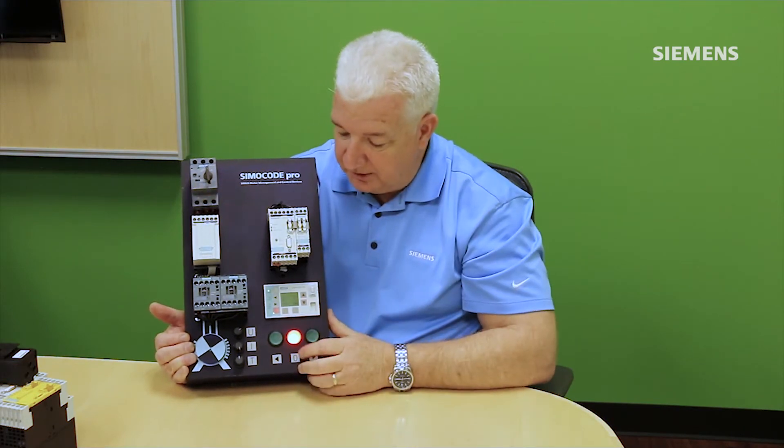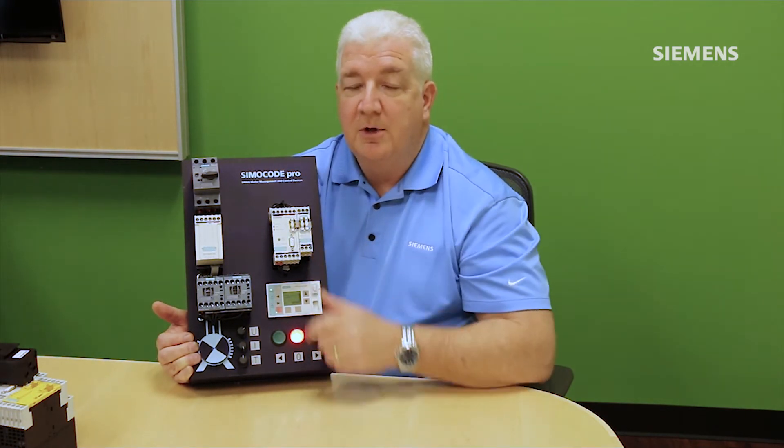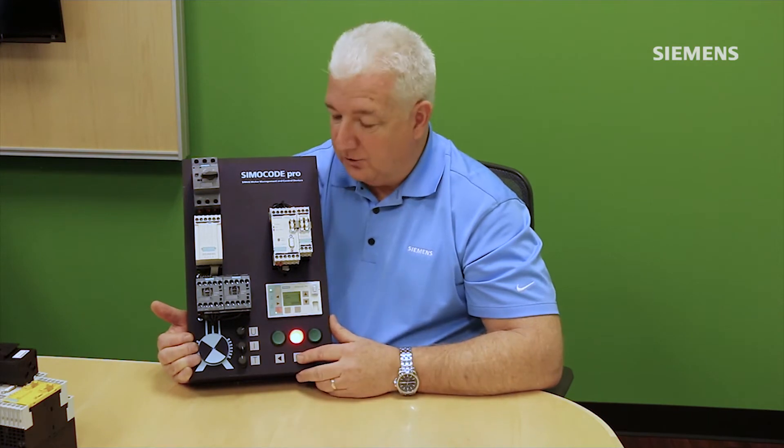Additionally, if the motor is in a run condition and the three-phase supply goes away unexpectedly, the motor had an unexpected stop — Simicode didn't receive a stop command, yet motor current stopped flowing. Simicode flags this as a separate individual fault, aiding in recovery time by giving maintenance personnel better diagnostic information about why the system shut off and how to get it back up faster.